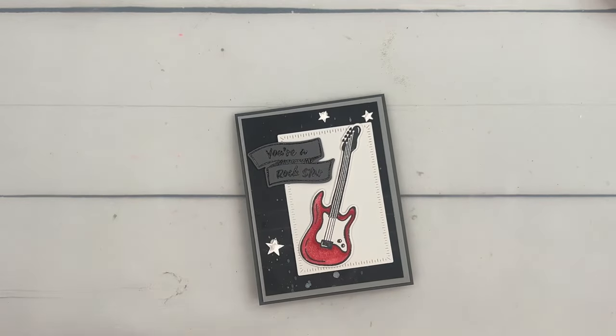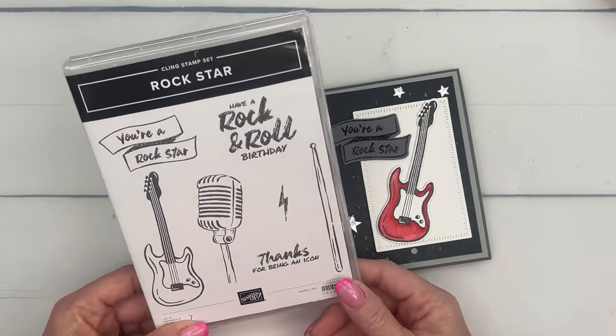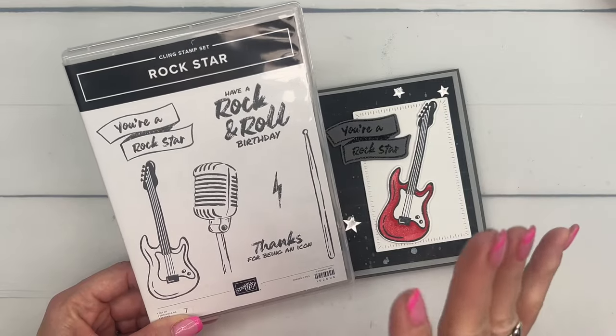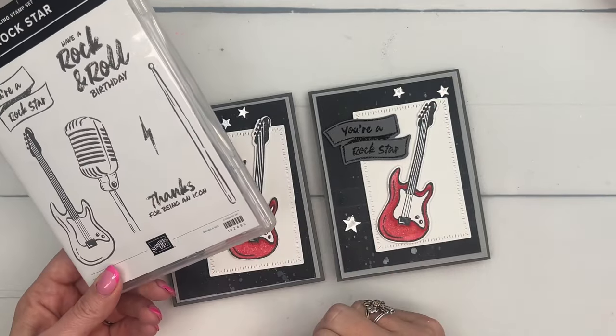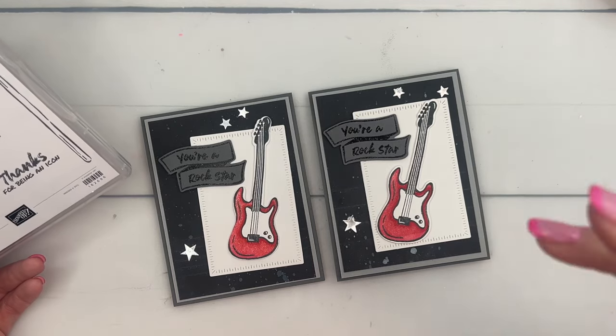There you have it — a pretty easy, technique-filled card using the Rockstar bundle. I hope you'll take a look at the catalog; there are some really cute samples. Make sure you go back to my blog — I have five really fun projects. I had a lot of fun with this bundle. Let me know if you have any questions, guys. Thanks so much, bye-bye!